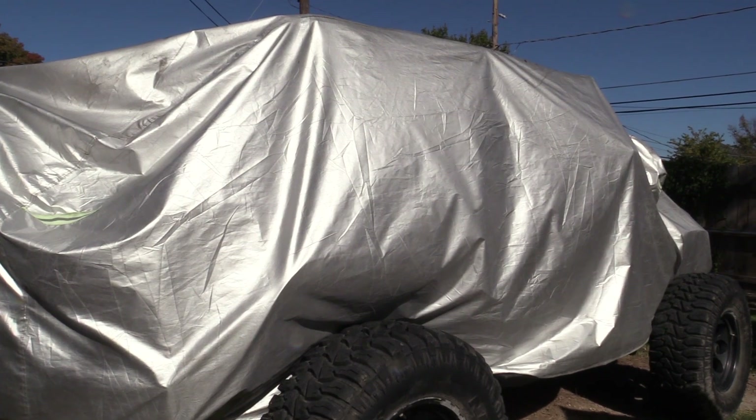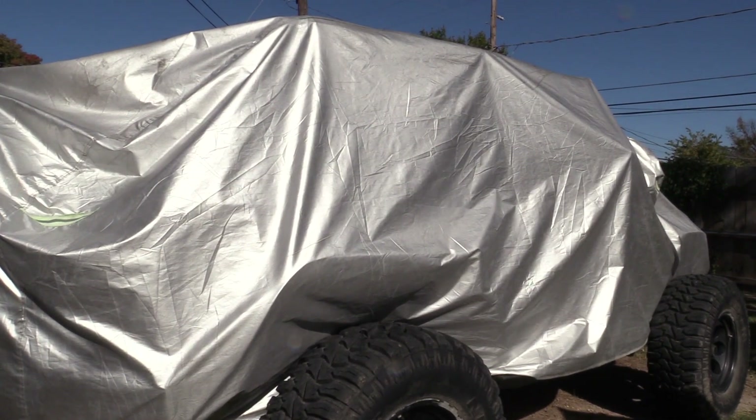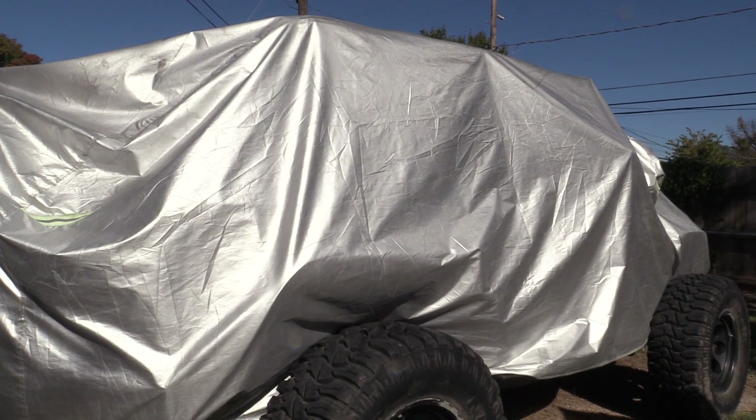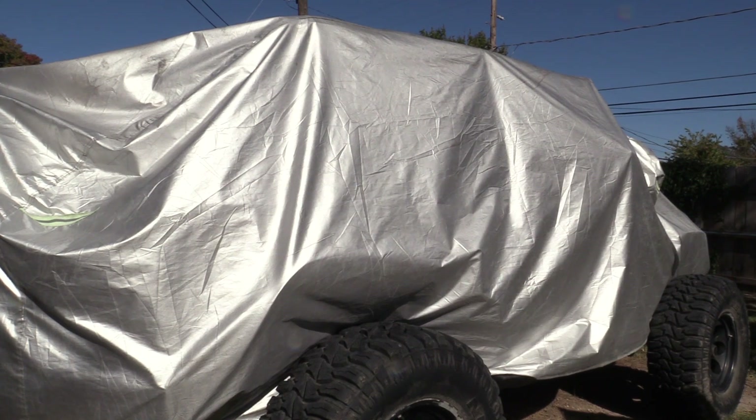This is our current cover — as you can see it is bright silver. If you've ever seen those Jiffy Pop popcorn things that you use on your stove, that's what it reminds me of. Really glad that the one we're putting on is black instead.